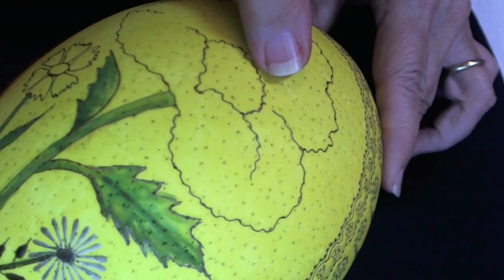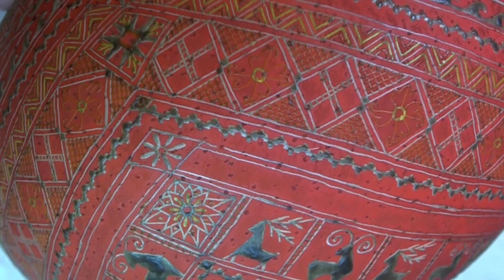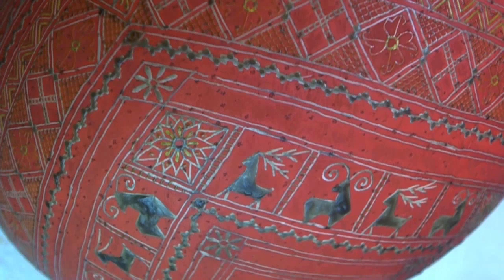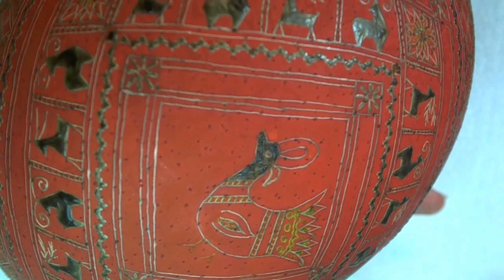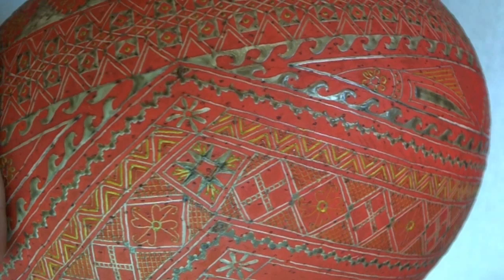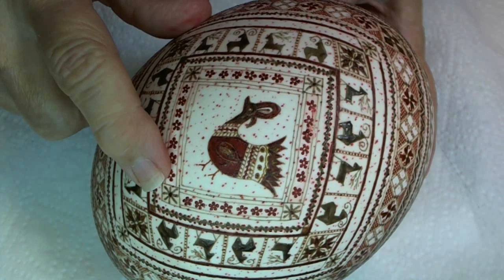All the yellow areas have been waxed in and I've dyed the egg orange. Now it's time to begin waxing all the orange areas. I finished with all the areas I wanted to apply wax to for the orange — we have some netting here and more lines. Now I have dyed the egg red. It's a lighter red and I will also be using a darker red. I finished waxing in all my red areas, and I've used a lighter red, a brighter red, and a darker red. So all my reds are done.